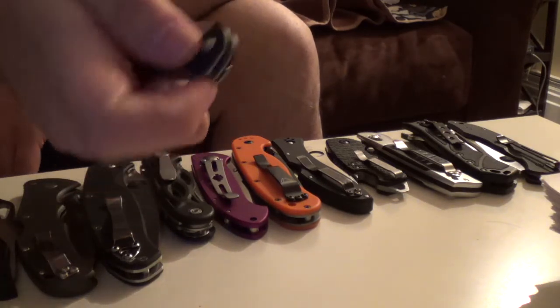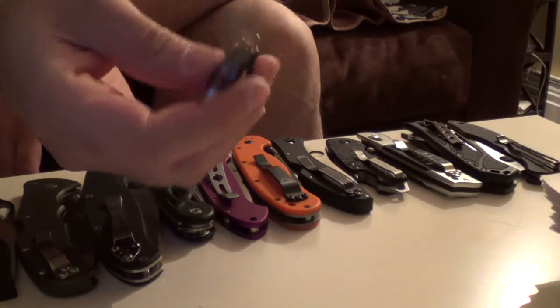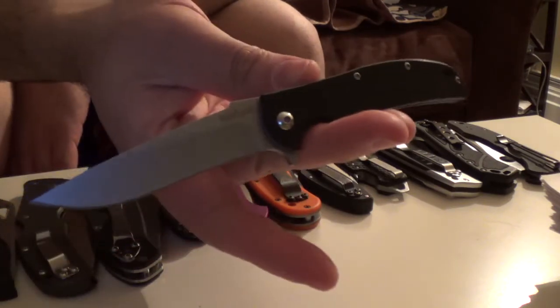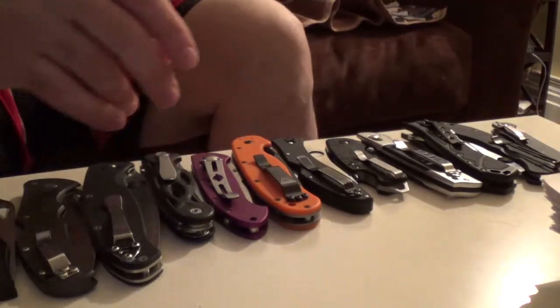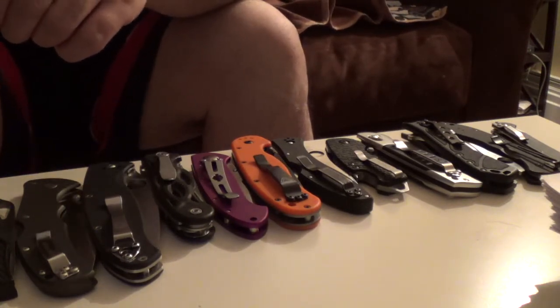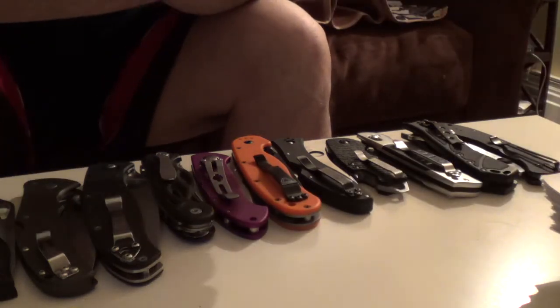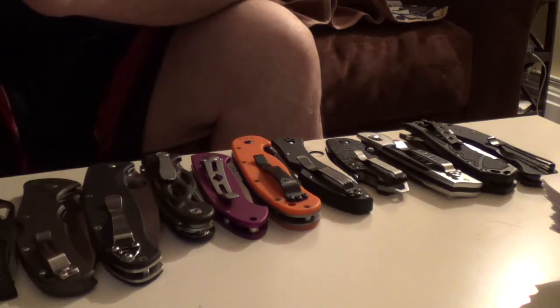What's this one called again? It slipped my mind, but it's a Kershaw. I used to know it so well. It's a super light one. It's model 3410 — you can look it up. It's just a really light Kershaw knife.